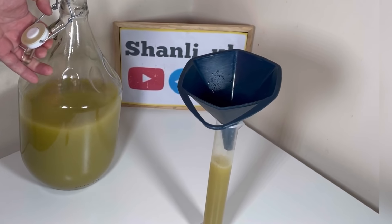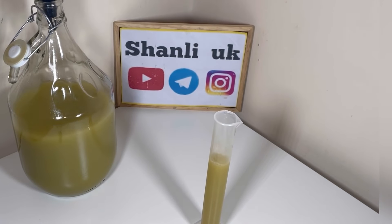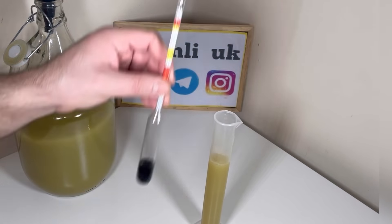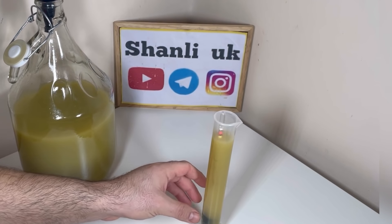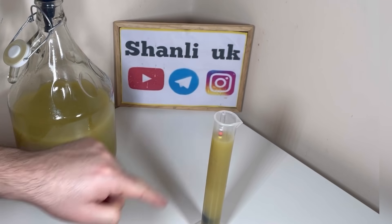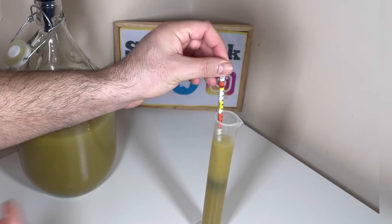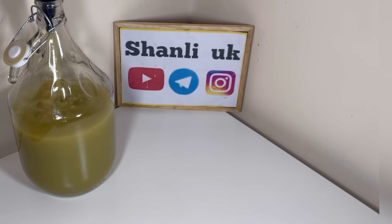اینو من به وسیله هیدرومتر یا شیرین‌سنج تست میکنم براتون که خیالتون راحت باشه. مقداری از شرابم رو داخل این ظرف میریزم و هیدرومتر رو فرو میکنم توش. اگه عدد هزار یا کمتر از هزار نشون بده - که داره همون حدود هزار رو نشون میده - یعنی شرابم رسیده و کل شیرینی‌ها به الکل تبدیل شدن. برید حالش رو ببرید!